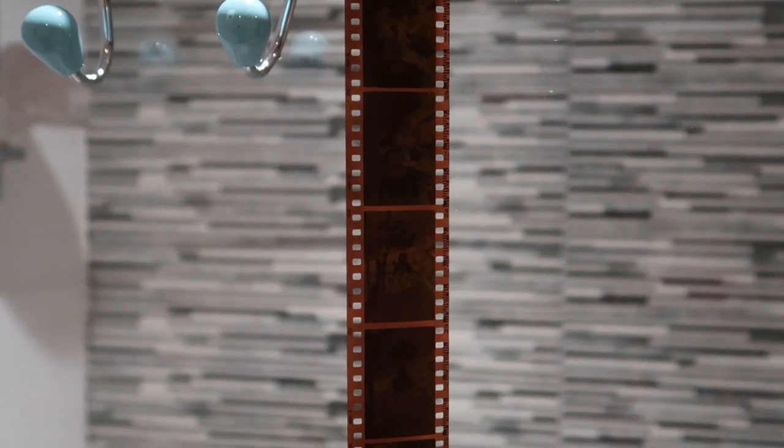I'll wait for these to dry and then I'll scan them up. Here they are guys — see you next time!